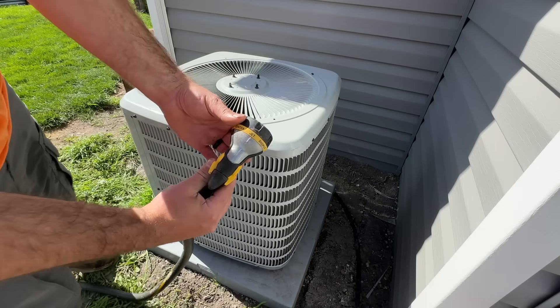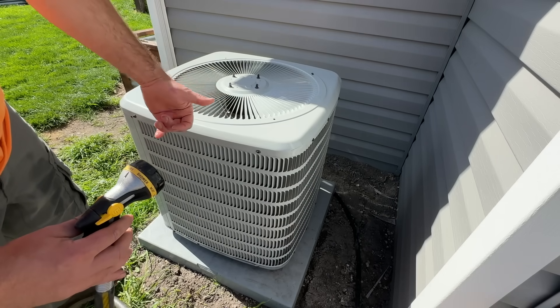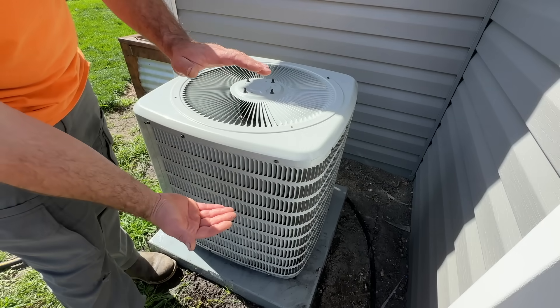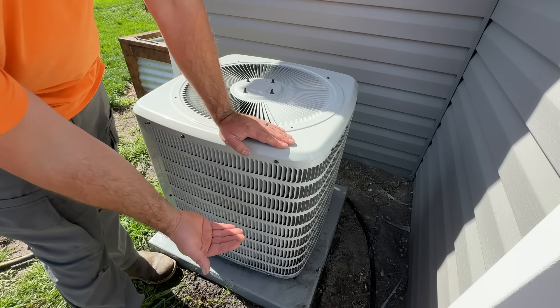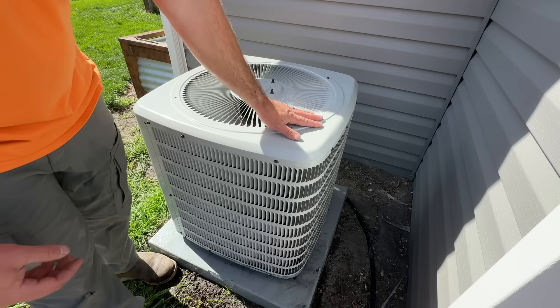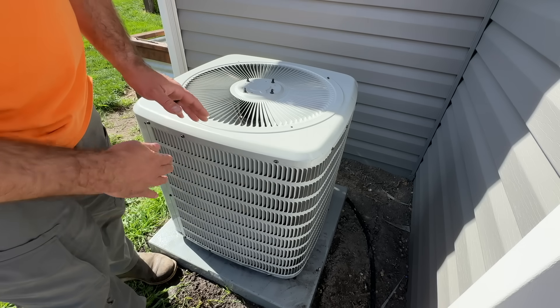Now that we have our water hose set to jet, this leads us to myth number one: that we have to remove the top lid in order to spray everything from the inside. This myth got started because there are two different types of coils — some have one row and higher-efficiency units have two rows. The thing is, the top and bottom of the cabinet rest on the coils, so there's literally no way for dust and contaminants to get in the middle section. Taking the lid off puts you through more work and risks pinching the wires going to the condenser. I recommend leaving it on and rinsing from the outside.